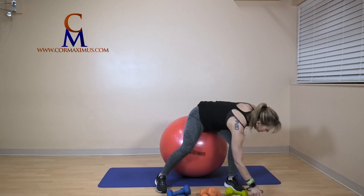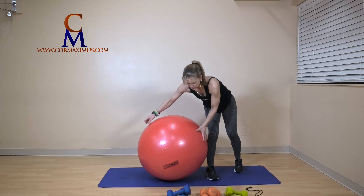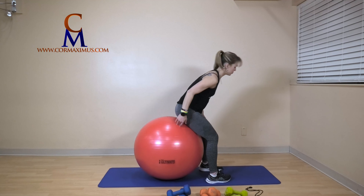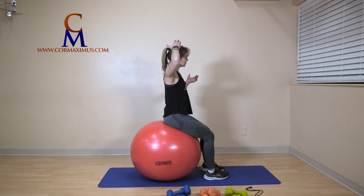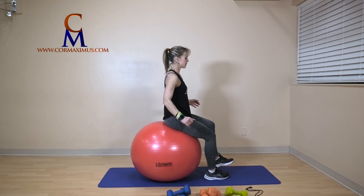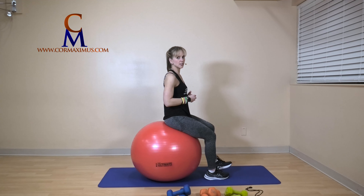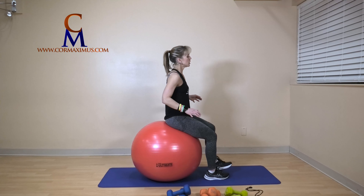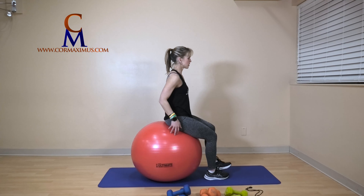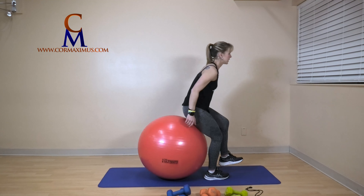Alright, first minute here — you are going to sit on your ball, bring your feet a little bit closer together, and lift one foot up off the floor. We'll go 30 seconds on one side, 30 seconds on the other for a single leg bounce. Hands come close to the ball — lift, drop, little baby sit, drop.